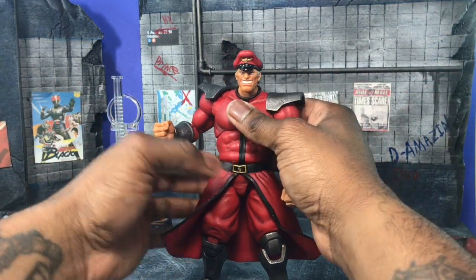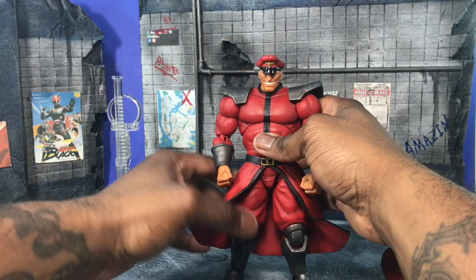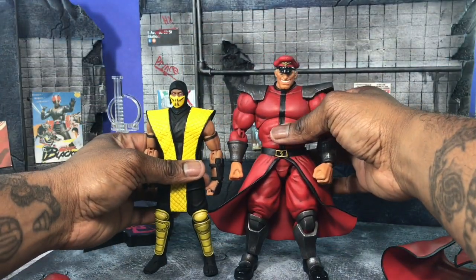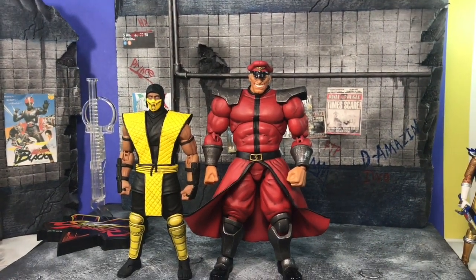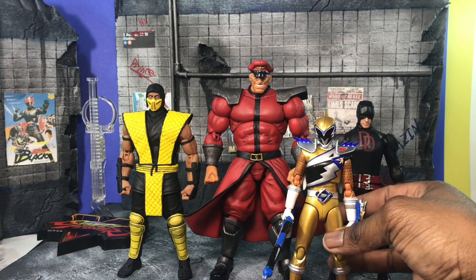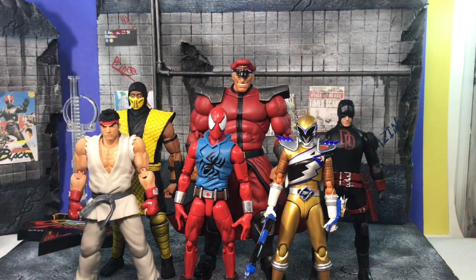That pretty much wraps up Bison and what he comes with. I actually like it a lot. Now I'm going to show you the scale, because this is the one everybody worries about. If you're a scale stickler, you're going to be pretty mad — he is gigantic compared to other figures. I can't find my Storm Collectibles Ryu, but Scorpion will have to do. Here he is next to another Storm figure, next to a Mezco, next to a Sentai SHF, next to a Marvel Legend, and next to an SHF Real. He is much bigger than most other figures.